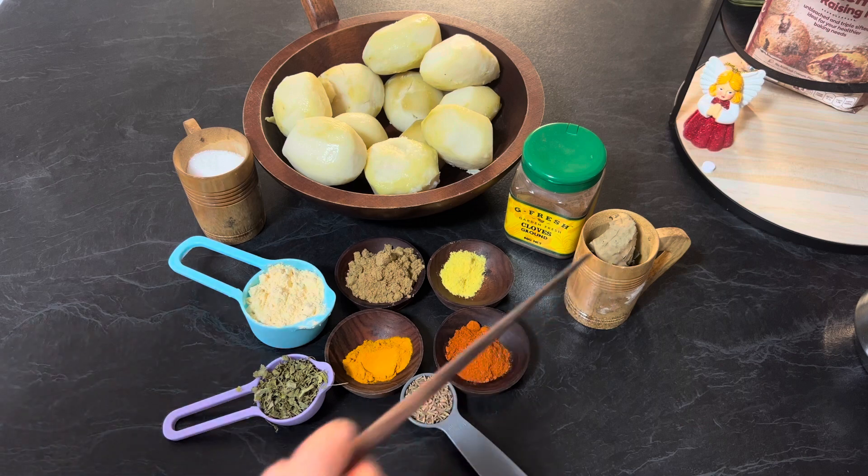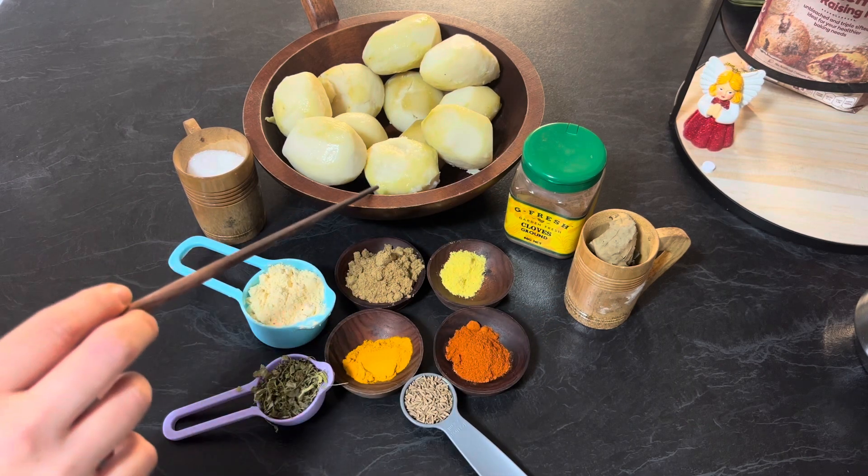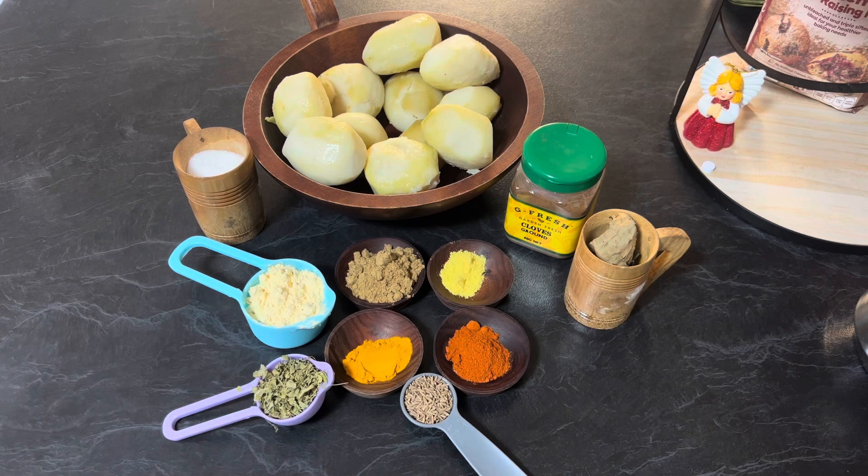Also clove powder, eleven medium sized boiled and peeled potatoes, salt to taste, and oil. So let's get started.